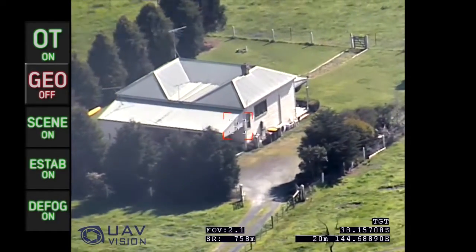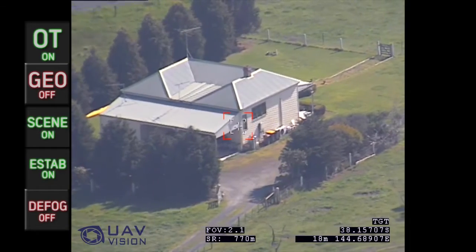Once again, the defog enhancement is toggled to demonstrate its benefits in cloudy conditions.